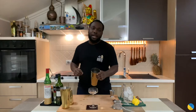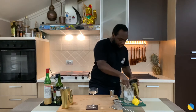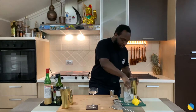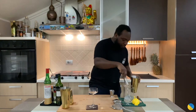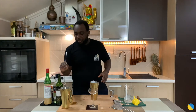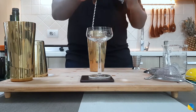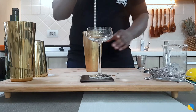Add ice cubes. We're gonna stir our drink for 17 to 20 seconds to prepare the dilution. There we go.